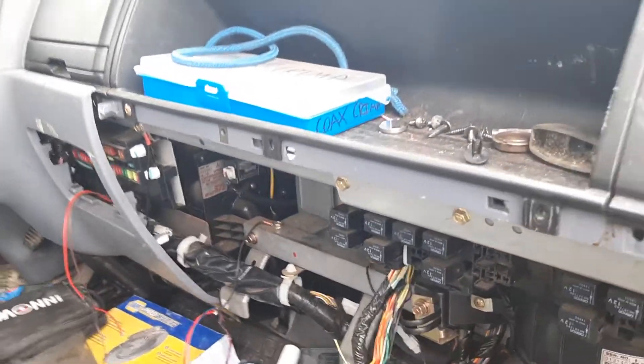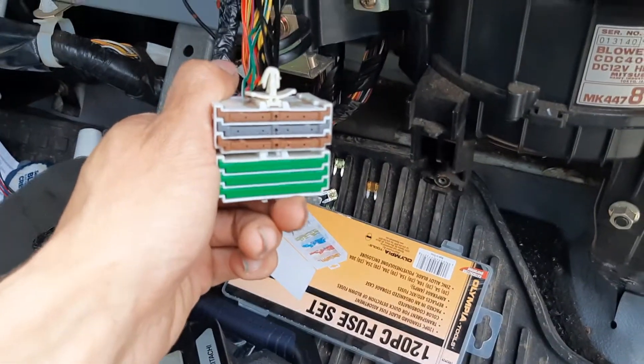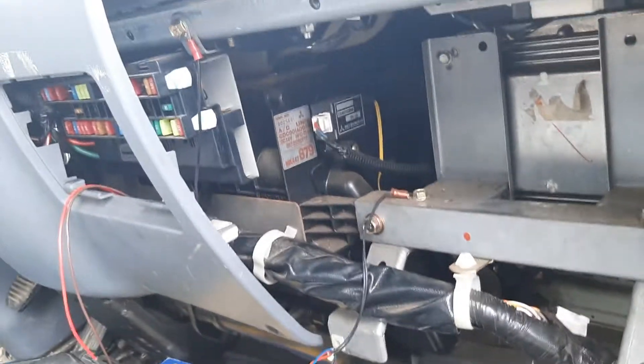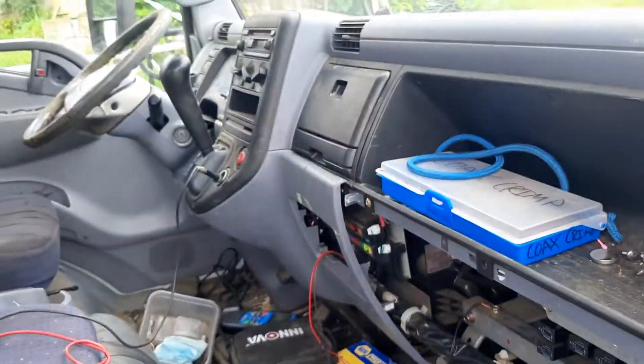I finally figured out that's basically this terminal block right here. There are several of these throughout the dash — at least one over on that side of the radio.